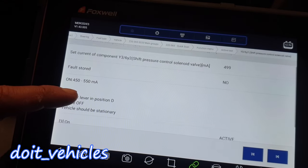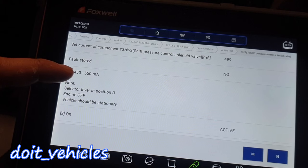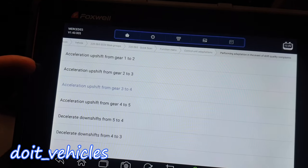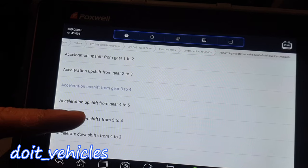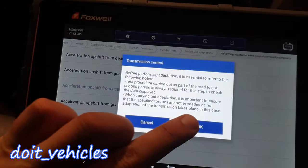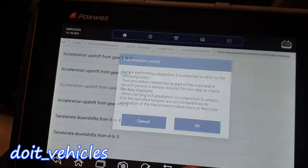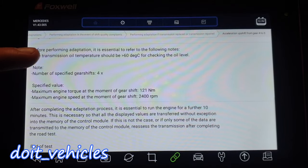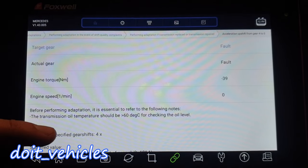From this point you can go ahead and measure the current — it should be between these two values. So if your transmission doesn't shift between a combination of these gears, you can go ahead and check it out. You can test it for, for example, 4 to 5. In order to complete this adaptation you need to have the car running or have it on a dynamometer.